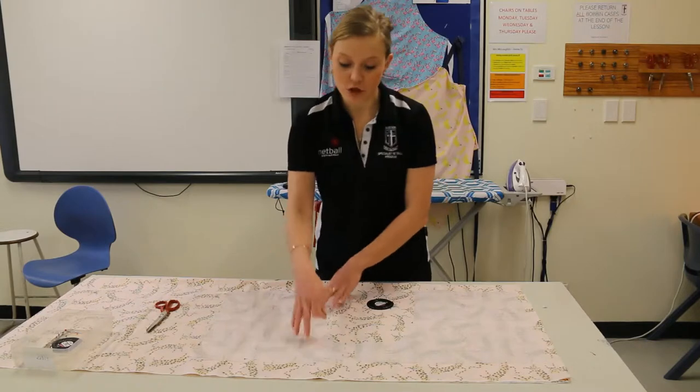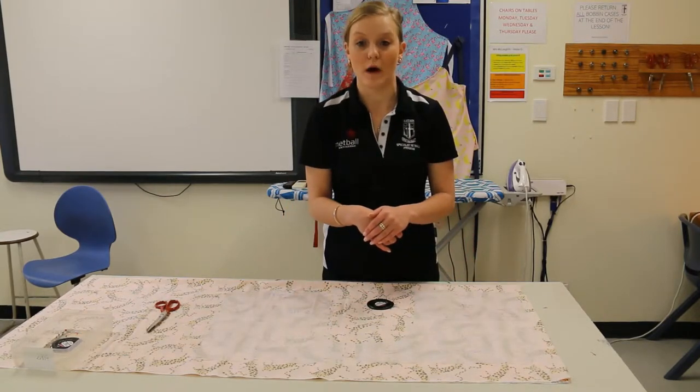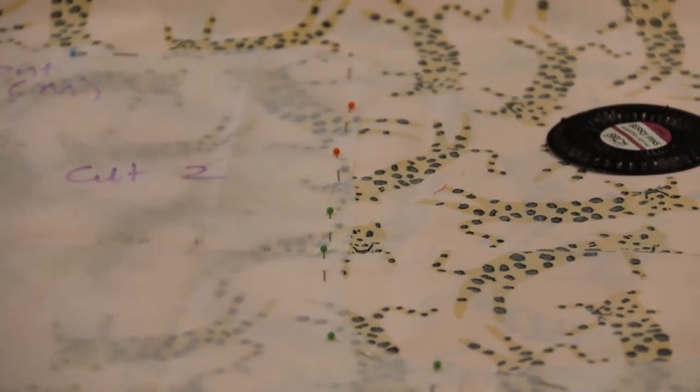Whenever we do one pattern piece we always do the other, so there's no point in just pinning one and cutting it out — pin both while we're at it and get them both done and cut out. That is the same for all steps: if you do something to one side, you then go and do it to the other side as well.